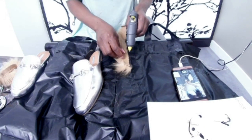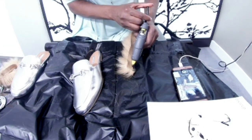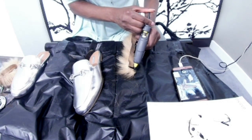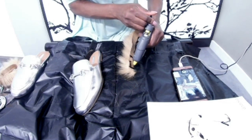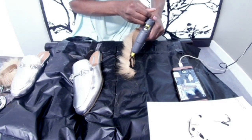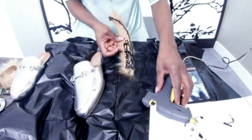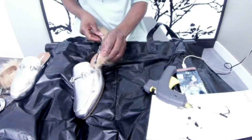Now I'm going to start applying the glue on the material and then placing it side by side on the slip-on. Once I have it on top of the slip-on I will start pressing it gently to make sure that it has glued properly. I'm going to place the material around the edges of the slip-on.